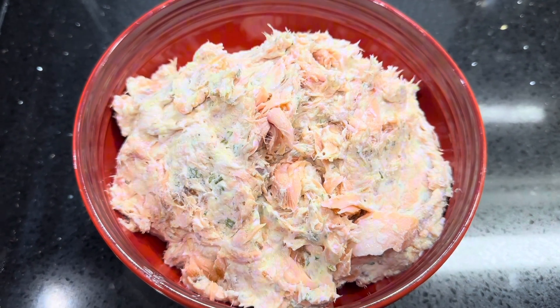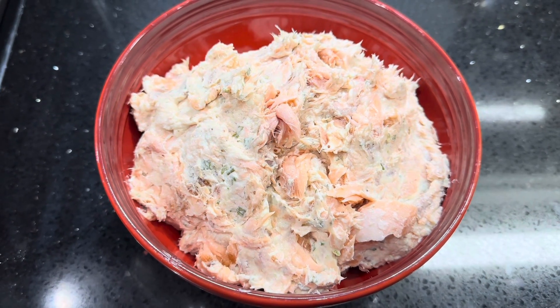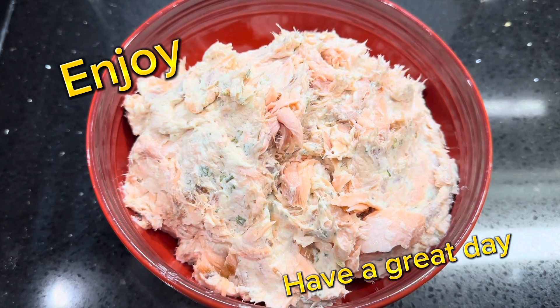Garnish it with some fresh parsley, lay out your crackers, and have a party, my friends. I hope you will take advantage of this recipe. Have a great evening — bye-bye!